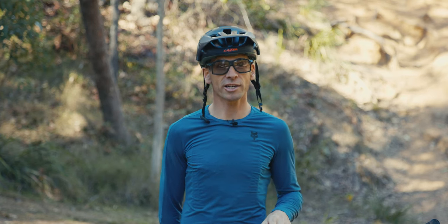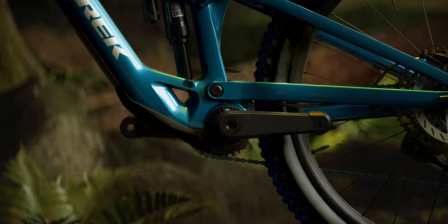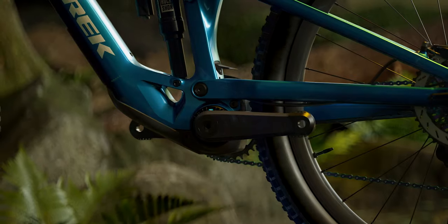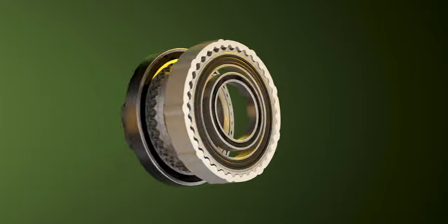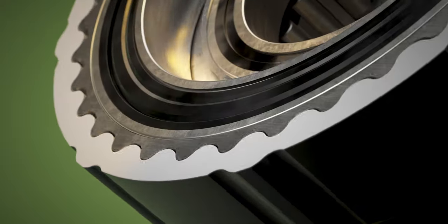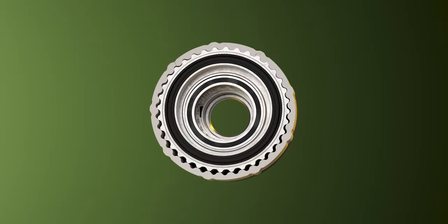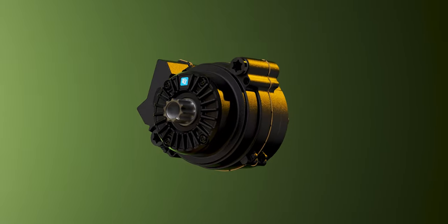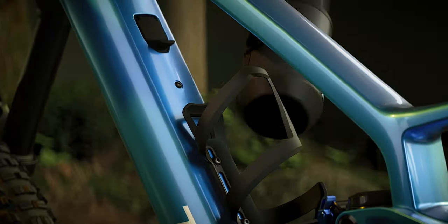As a refresher, the Trek Fuel EXe uses the TQ HPR 50 drive system and battery — Trek co-launched the EXe with that system last year. The HPR 50 has 50 Newton metres of torque and 300 watts of maximum assistance, with a 360 watt-hour battery in the down tube that you can remove for travel. It weighs about 1.8 kilos, so it drops out pretty easily. There's also a 160 watt-hour range extender that slots into a bottle cage mount if you really want to increase range.